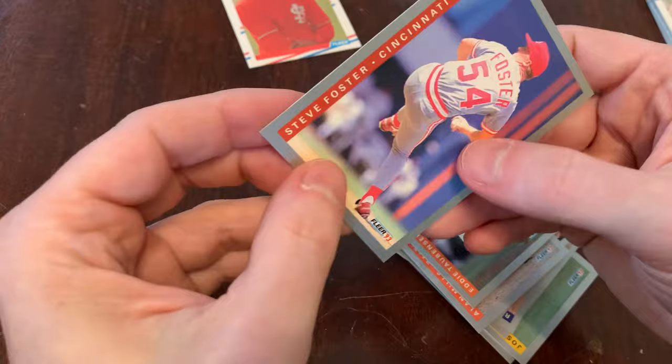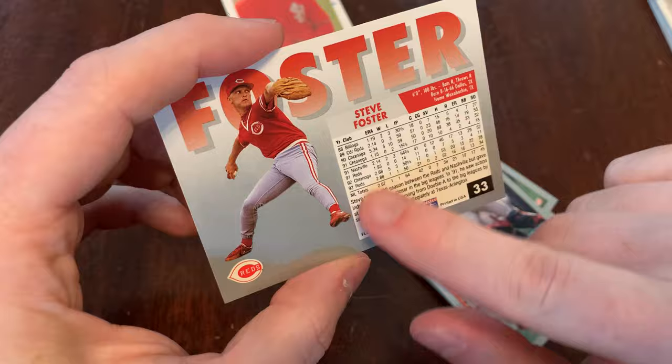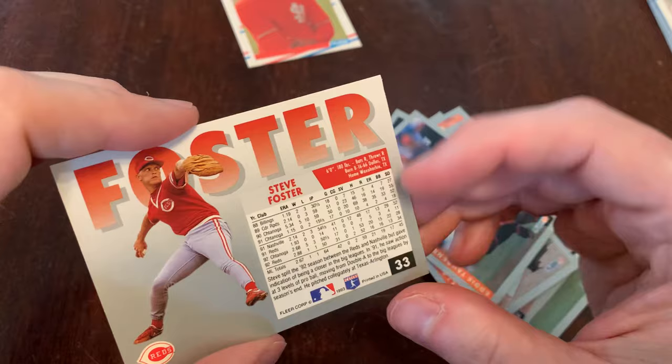Let's take a look at Steve Foster — there's the back of Steve Foster. You get the usual Fleer things divided up into segments for their stats, a little bio information, nice action photo, and the name is a big part of the graphic there. Take a look at Eddie Taubensee side to side — so you can see even when the name is long, like Taubensee, you get the stats and a little bio. Not bad cards — I dig the metallic silver, I like the gloss.